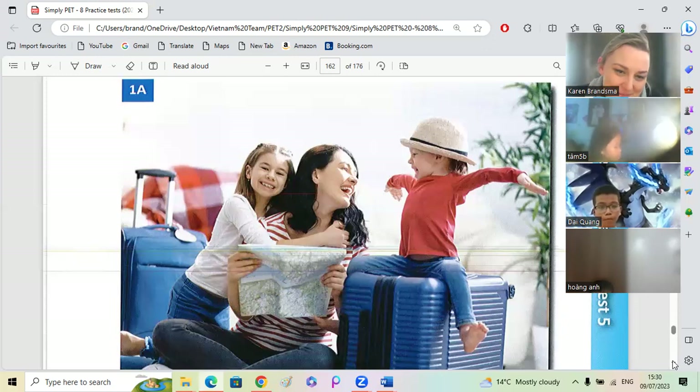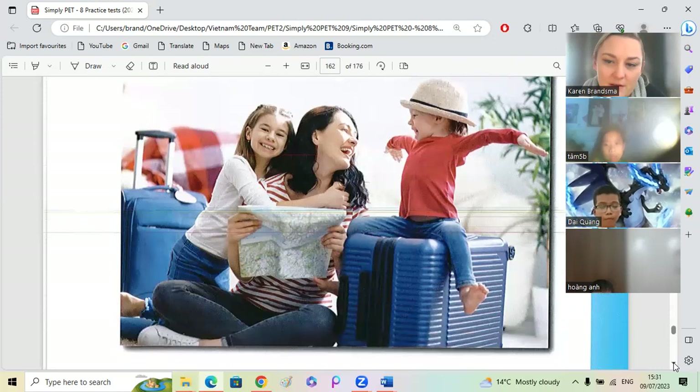Very good, Hong Tam. Do you think they're excited to go on their holiday? Yes, I can see they're smiling on their faces. Very good. And they're sitting on a suitcase, so they're ready. Well done, Hong Tam. I like lots of speaking.